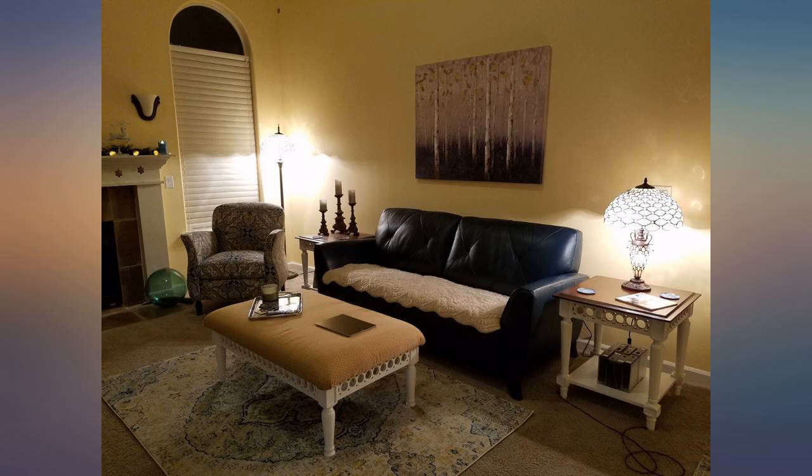Love this floor lamp. Very easy to put together, would highly recommend to everybody. It is absolutely beautiful.